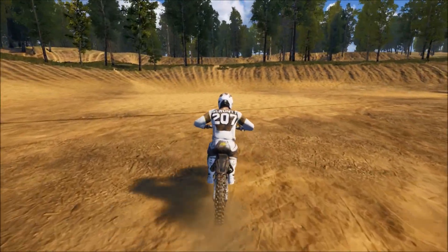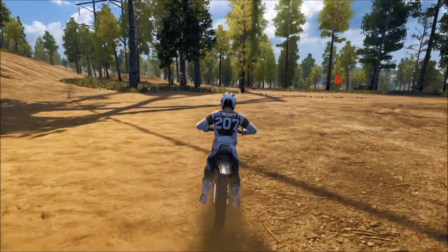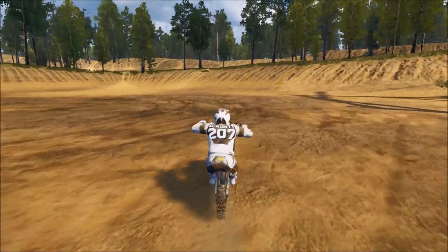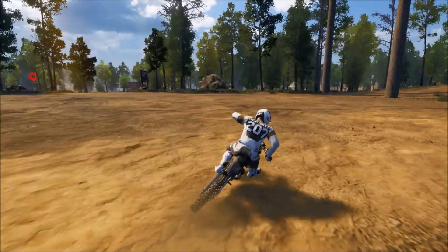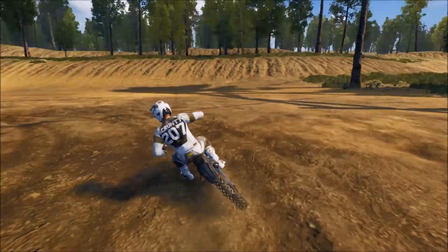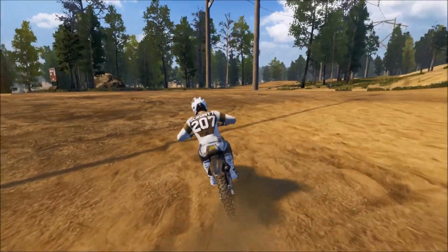This spot is going to get rutted up quickly the more that you do it. There are a few other places to go, and I think the best places are actually the freestyle tracks because the ground is very flat other than the jumps. You can really practice this quite a bit there. If you don't want to load up a track and just want to turn around and start doing it, this spot works too. You can probably get like three circles in this little flat area before it becomes too rutted up.